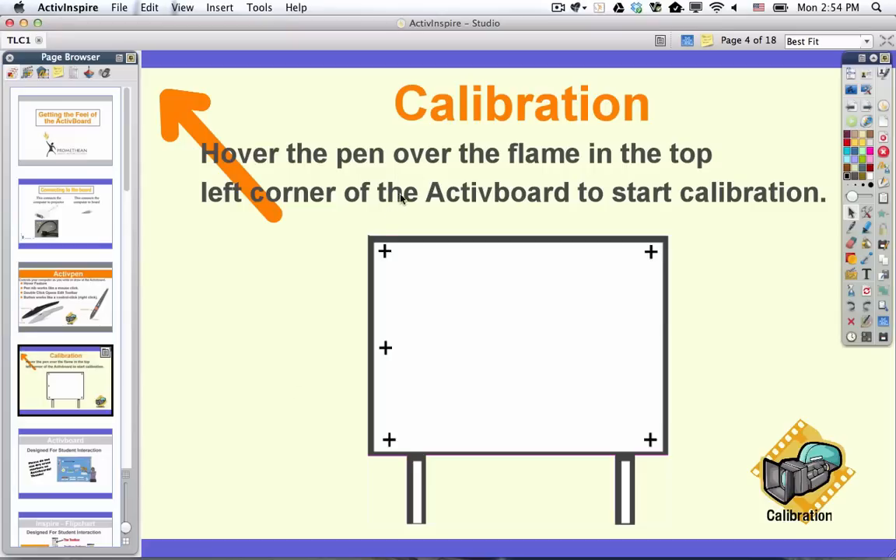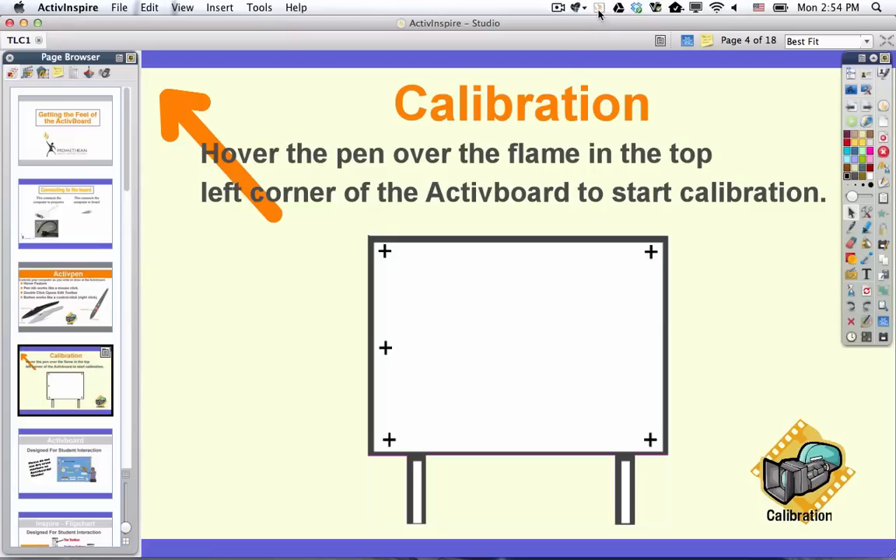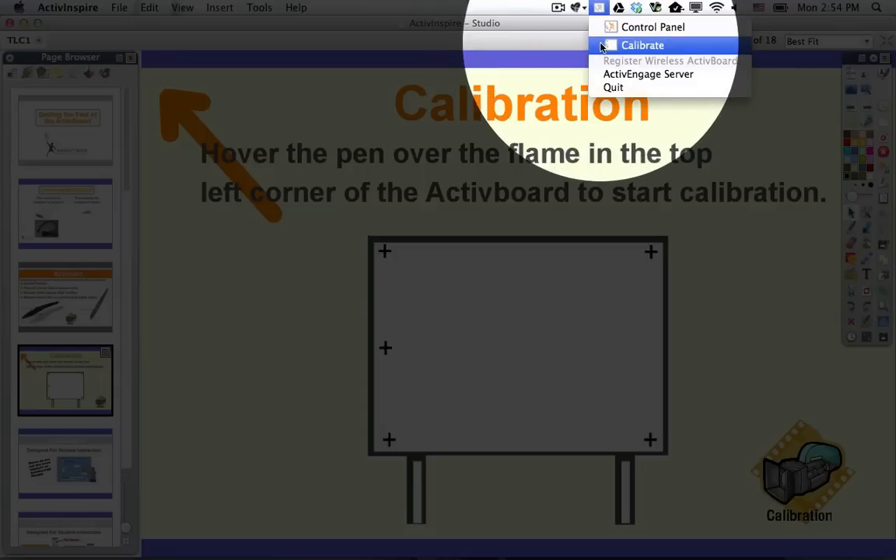If you have trouble getting calibration to start by hovering over the flame, you can do calibration by going up to your active manager. You click on the active manager and you choose calibrate.